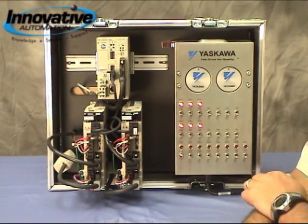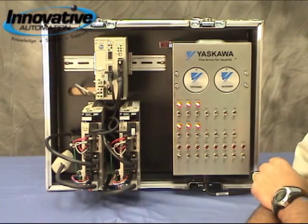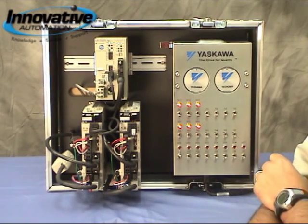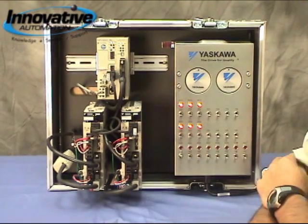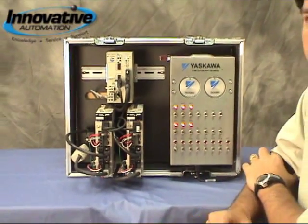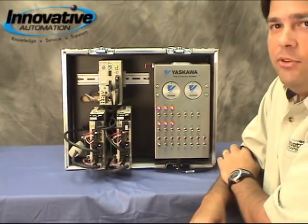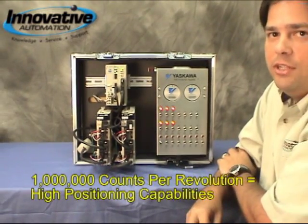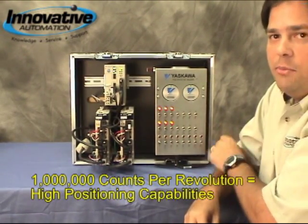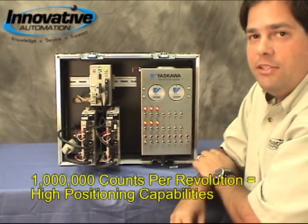Let's take a look at the Sigma-5 motors. Yaskawa has redesigned their motors to reduce the overall package size by a minimum of 10%, so that way you can get more torque in a smaller space on your machine. We've also got standard 20-bit absolute encoders, so that means over a million counts per revolution comes standard on the motors, so you can get very high positioning capabilities out of these motors.